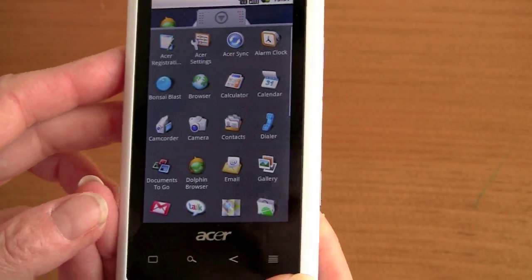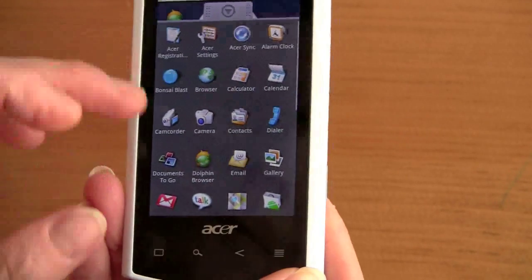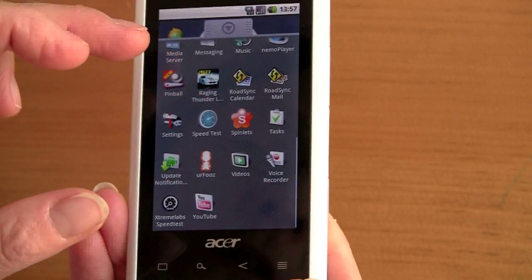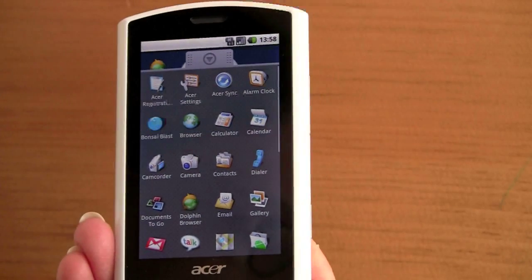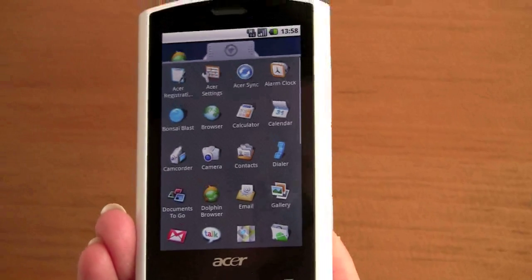The phone has very good call quality — we're very impressed with that. It works fine with Bluetooth headsets, and again it works with AT&T 3G as long as you have 1900 MHz coverage, which is pretty much most places currently for AT&T.